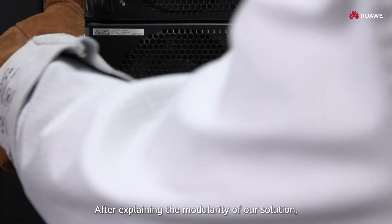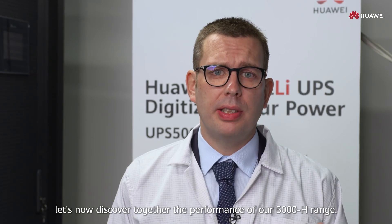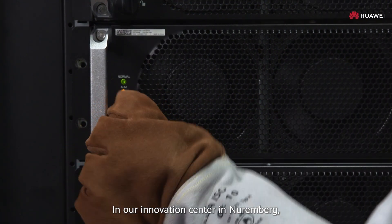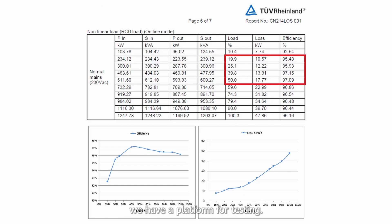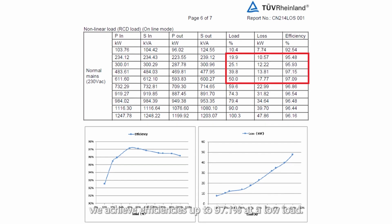After explaining the modularity of our solution, its high density and high fault tolerance, let's now discover together the performance of our 5000H range. In our innovation centers in Nuremberg, we have a platform for testing. In double conversion mode, we achieve efficiencies up to 97.1 percent at a low load.